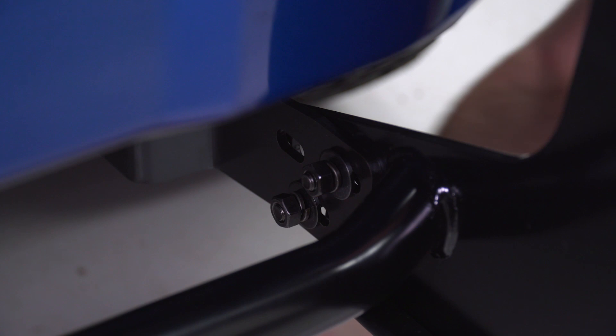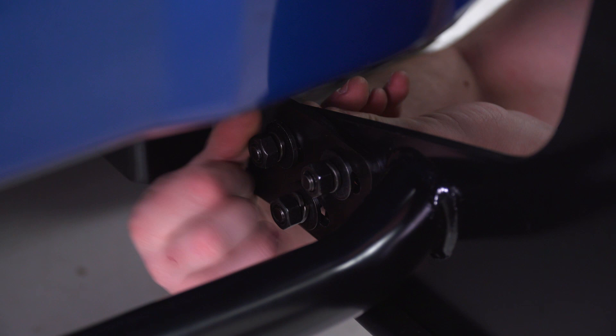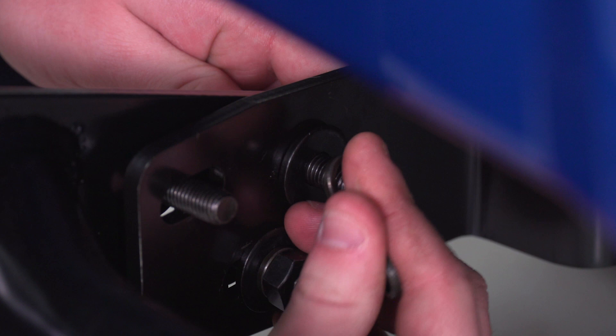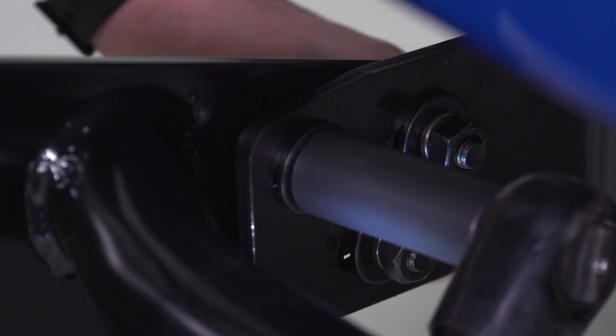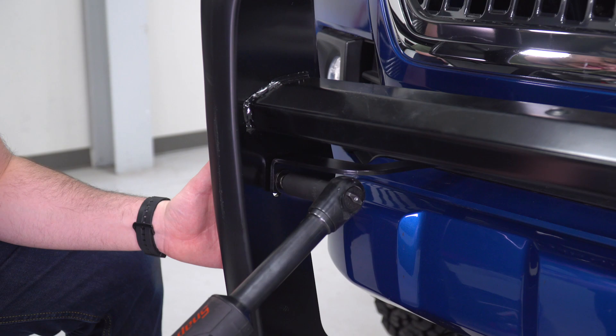Now we're just gonna throw the rest of our hardware in on the bottom bracket and adjust and tighten everything down. We're gonna tighten down the bottom bracket using a 16-millimeter socket and wrench, and the top bracket is going to get a 6-millimeter Allen key and a 16-millimeter socket.